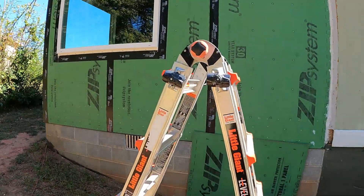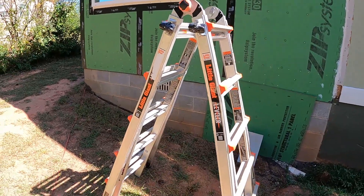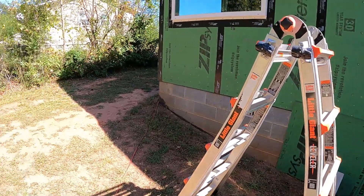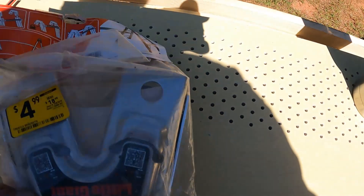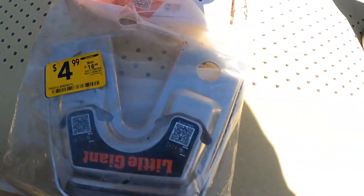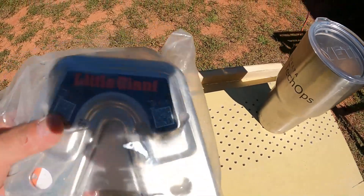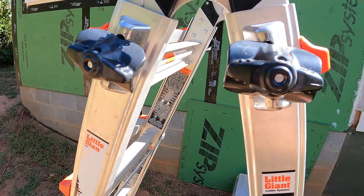Hey guys, welcome back to the channel. I've been working with my ladder here the last few days working on soffit on my addition. It's one of these Little Giant levelers — has like a 22-foot reach fully extended, and it does all kinds of things. I found these little brackets called trestle brackets made by Little Giant. They connect the lower legs so you can basically make two A-frame ladders out of it and run a plank across like scaffolding.